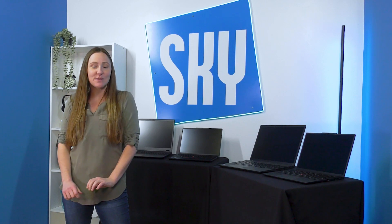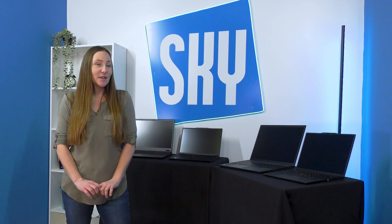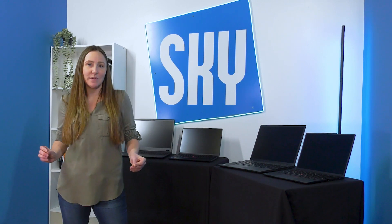Today I'm going to walk you through the differences between the E, the T, the X, and the P series laptops. I'm sure perusing the website you've seen Lenovo's coverage of all of these laptops, and you might be wondering what the difference between the letters means for you as a consumer.